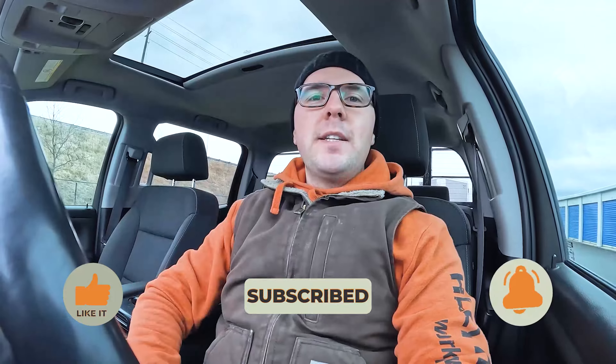Hey everybody, David Louch here with Louch Landscapes. Thanks for tuning back into the channel. On today's episode, we're going to be talking about how to connect and disconnect your Boss snowplow from your truck. Before we get to that though, please don't forget to like, subscribe, and click that bell to stay up to date on all things Louch Landscapes. So without further ado, let's get to it.